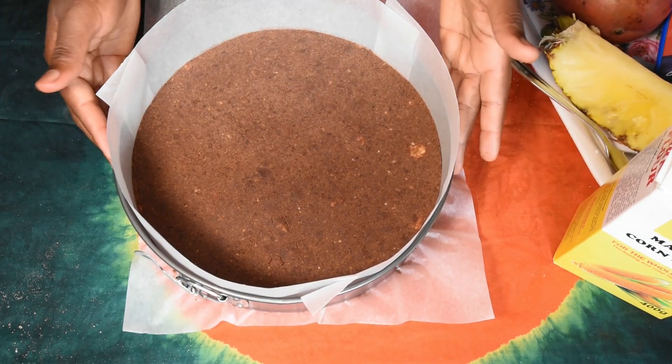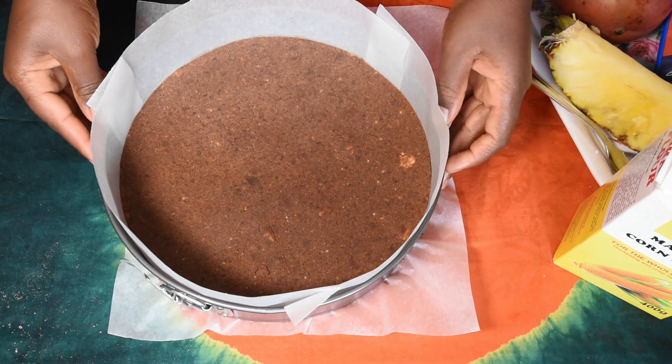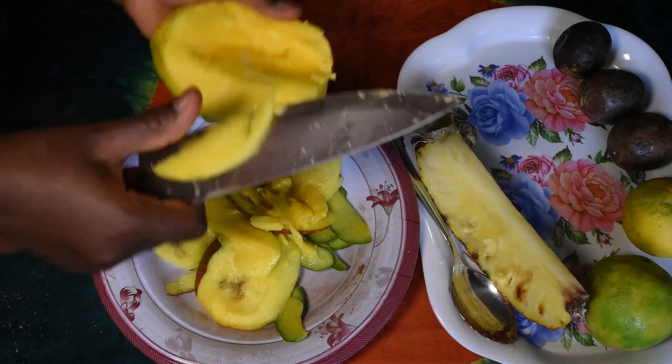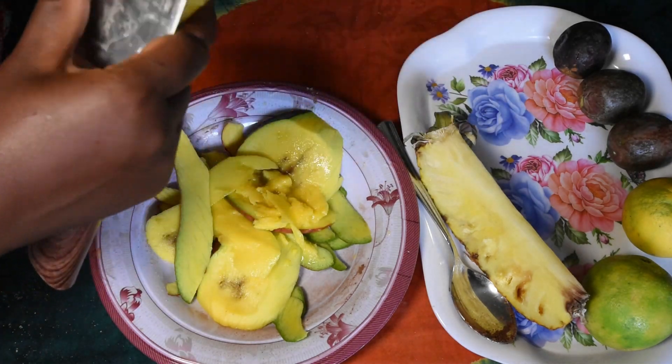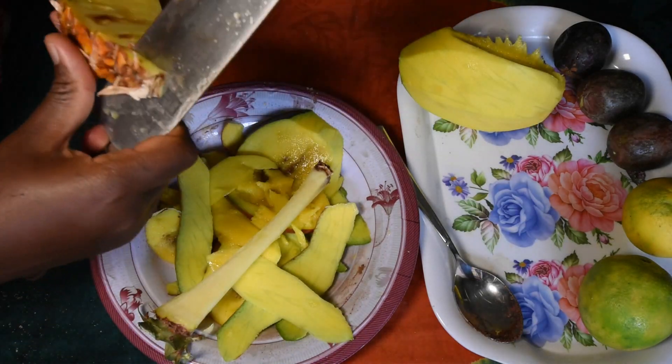I'm going to put it in the fridge for a while as I prepare the second layer. I'm going to use mango, orange juice, pineapple, and passion fruit juice for the second layer.